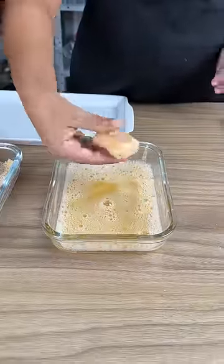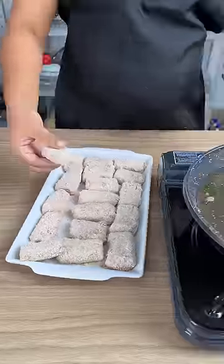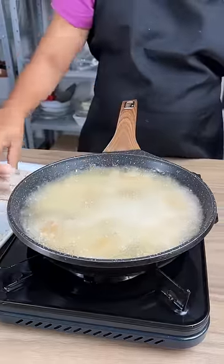I'm gonna dip one of our pieces into the egg and then dip it into some breadcrumbs. And the last step is to fry. The potatoes are almost ready.